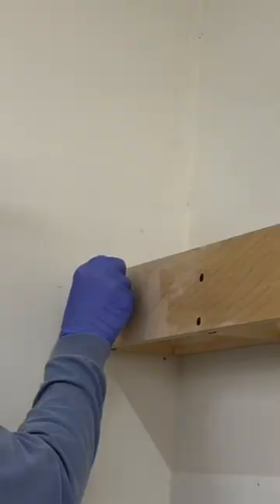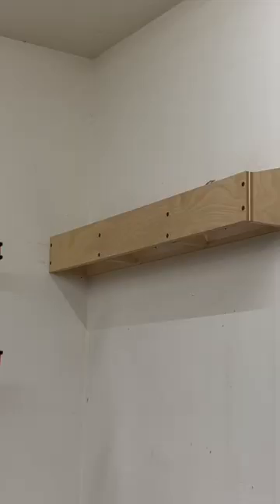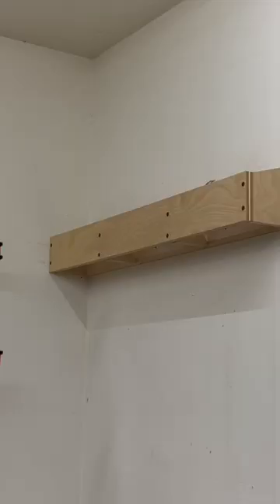What does this clamp rack do that is different than other clamp racks? It can hold pretty much any type of clamp. I didn't want to build multiple clamp racks for different types of clamps, so I designed this clamp rack to hold them all.